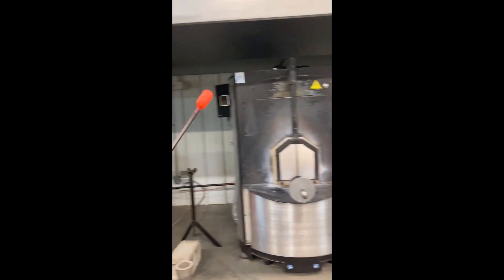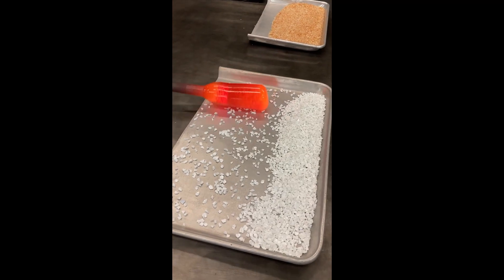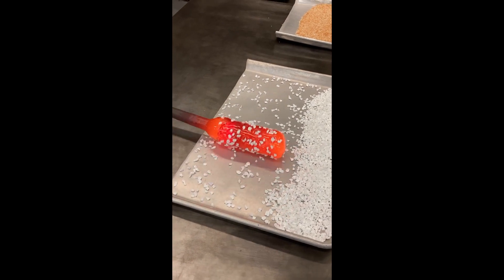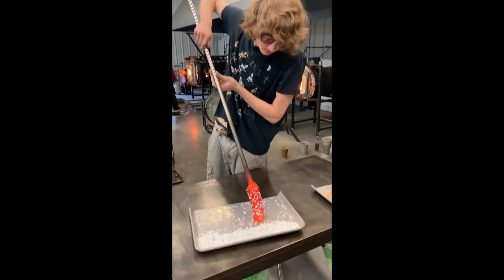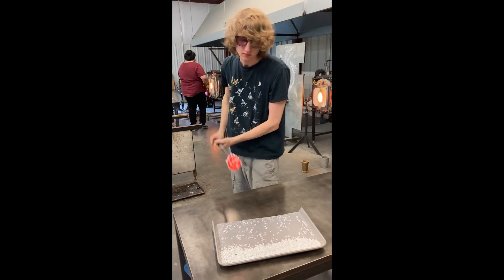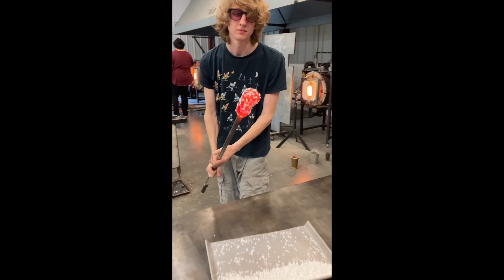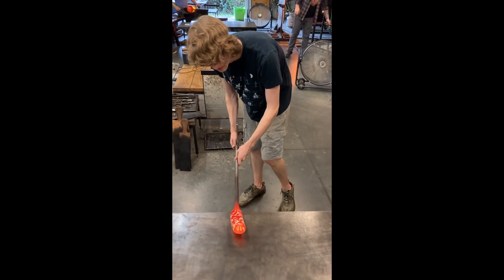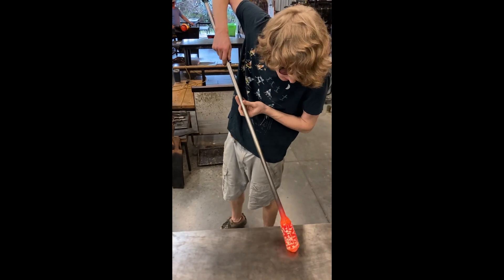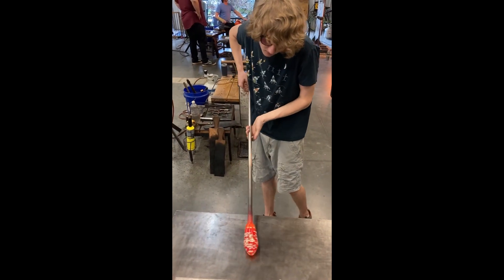I've got two colors laid out — the apricot and some larger white chunks, as you can see here. After all the color is applied and melted into the surface, I'll start to shape and even out the form into something a bit more symmetrical.